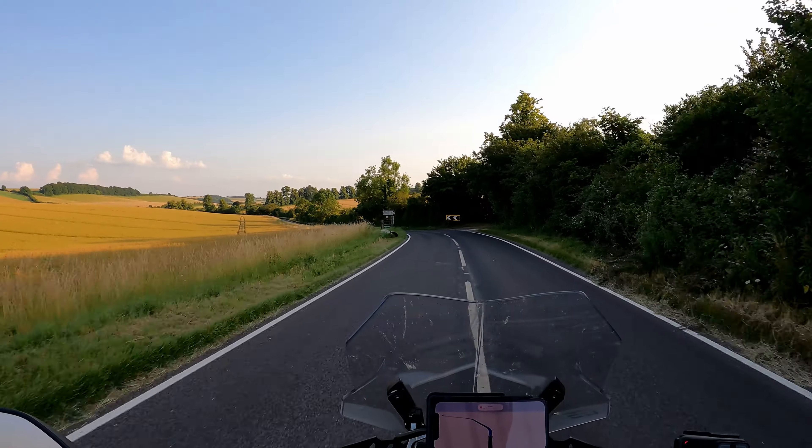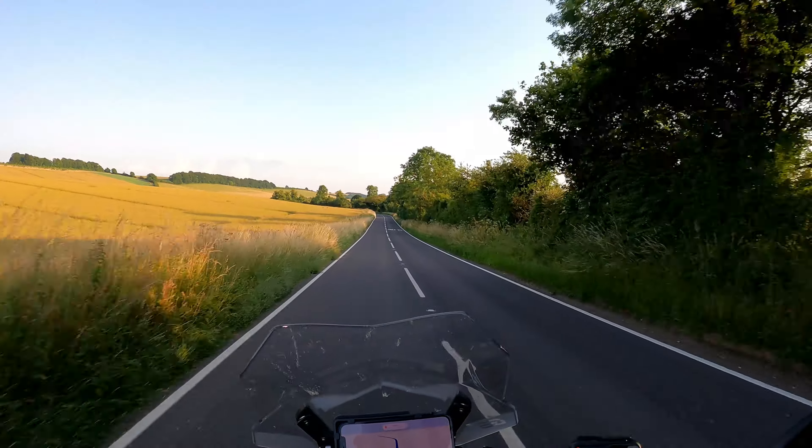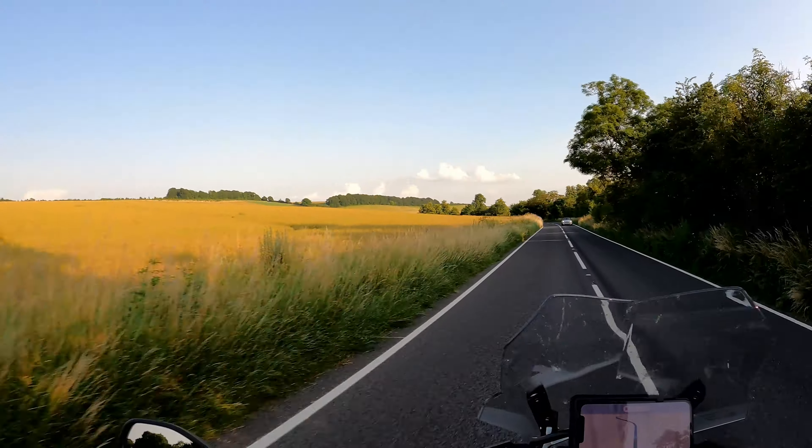Look at these roads — absolutely stunning out here. A bit of a shame it's limited to 50 miles an hour, but even so, what a gorgeous piece of road.